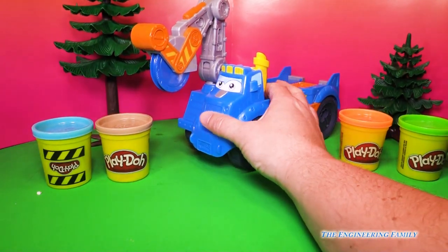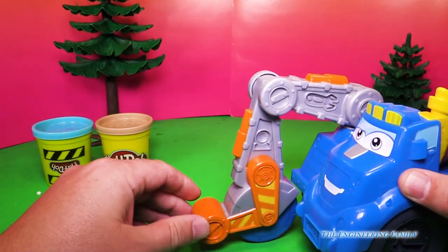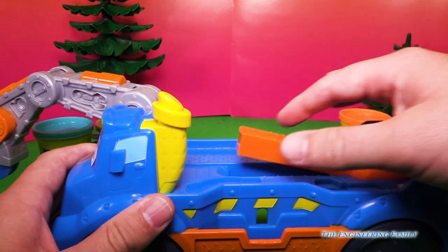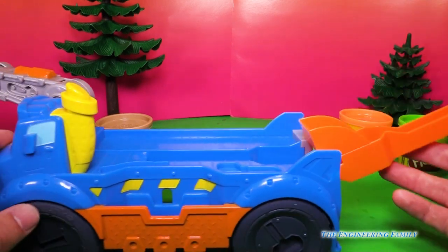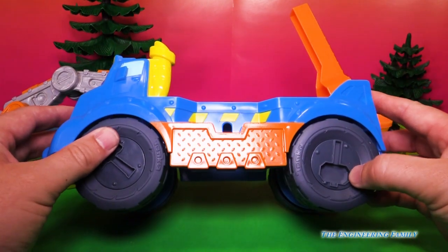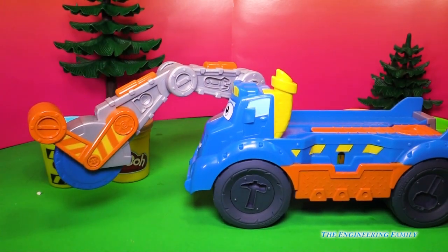So here's our Buzzsaw Diggin' Rig. And look, it rolls. And of course it's got this giant saw that can come down and cut. But it can do some other things too, and we'll see that next. You've got this Play-Doh press that'll press things out. We're gonna look at that. We can make hammers, sledgehammers, and regular hammers. All kinds of fun things. So let's make some fun things out of Play-Doh.